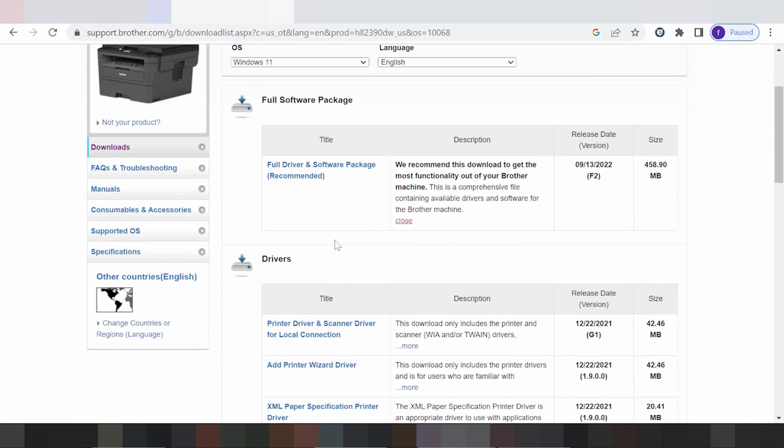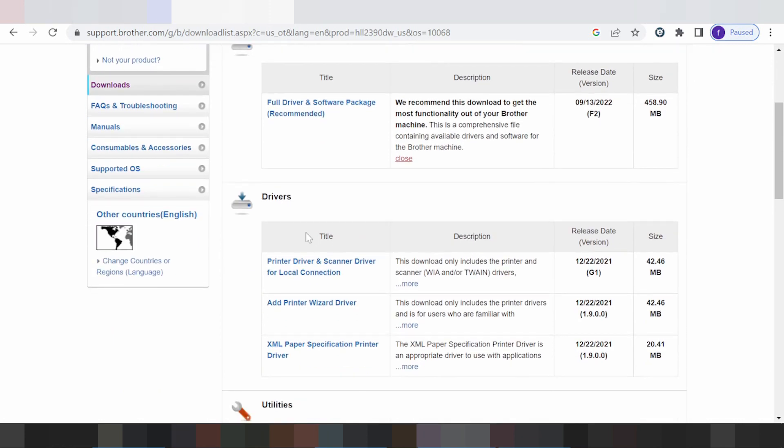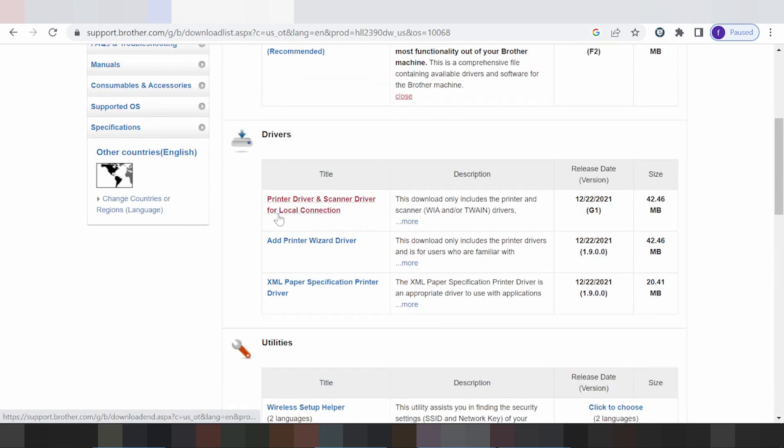If you need to download the driver only or scanner only, you have options: driver for print only, scanner driver only, and for local connection there is a Print Wizard driver and an XML Paper Specification driver.